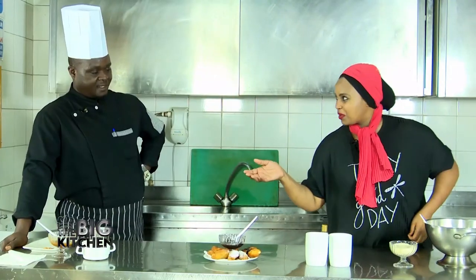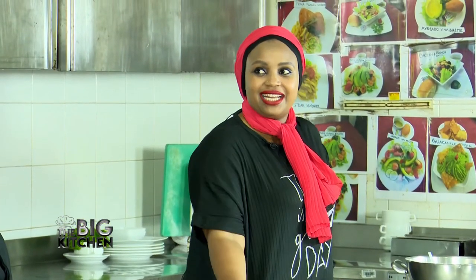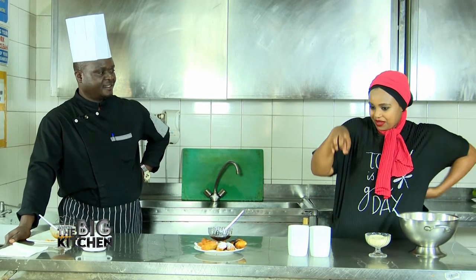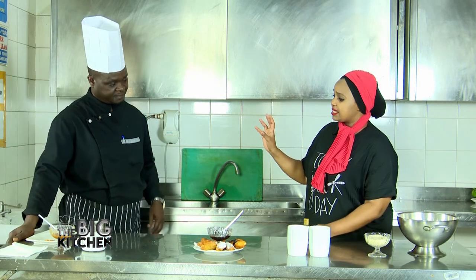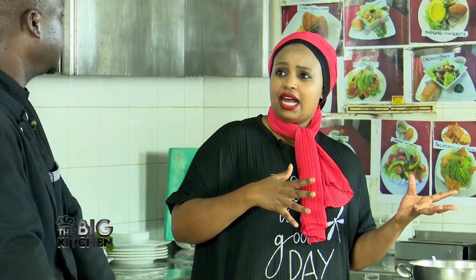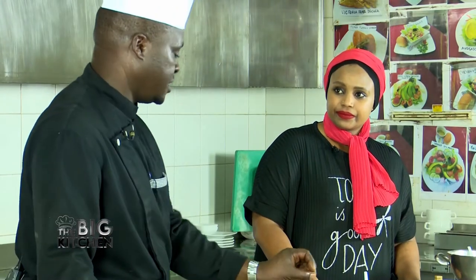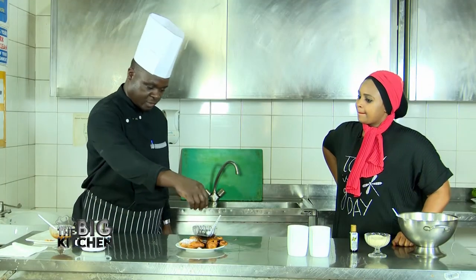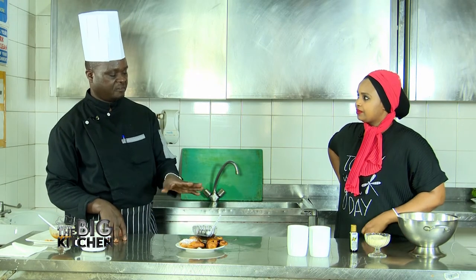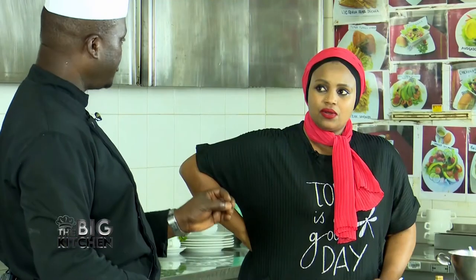Someone looking at this would wonder how it's made. So how do you eat it? You can eat it with juice, tea, coffee, or soda. Normally people take this with juice or coffee — a sour one works well because it balances the sweetness of the banana. If you want to take it plain, you just pour the sauce on top, and you can use it as a bite anywhere, anytime.